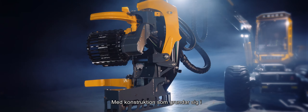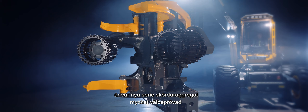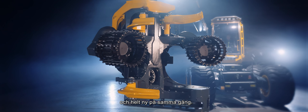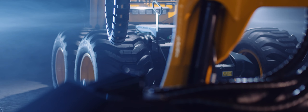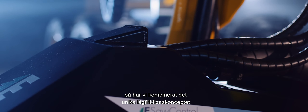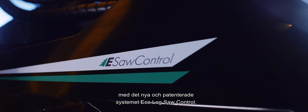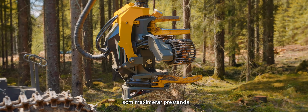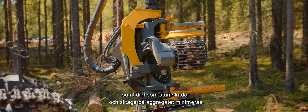Our designs build on solid SP technology developed over a period of 40 years, which makes our new series of Harvester Heads very well-proven products, yet at the same time completely new. In our quest to achieve a perfect and seamless interaction between machine and Harvester Head, we have developed a system that combines the unique low-friction concept with our new patented EcoLog Saw Control system. The low-friction concept comprises a number of innovations that maximise performance while minimising damage to the tree stems and wear on the Harvester Head unit.